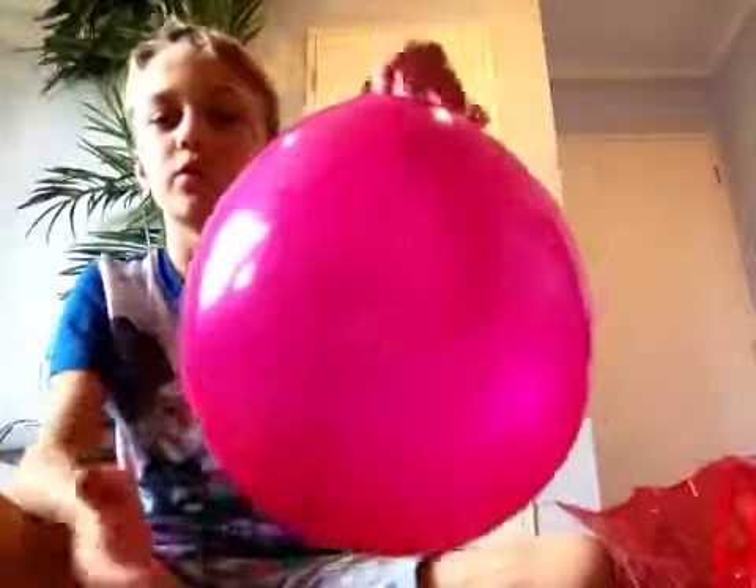Hello, today for my science video you will need — all you'll need is a balloon and a coin.